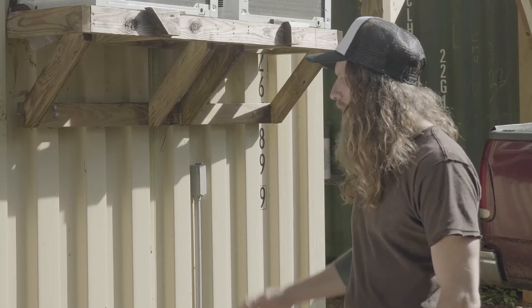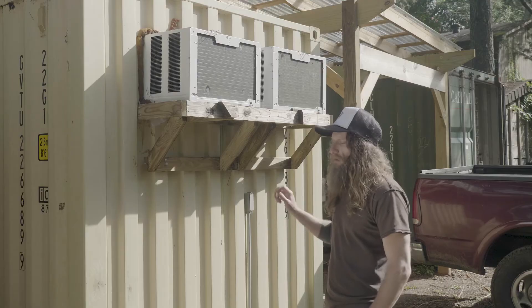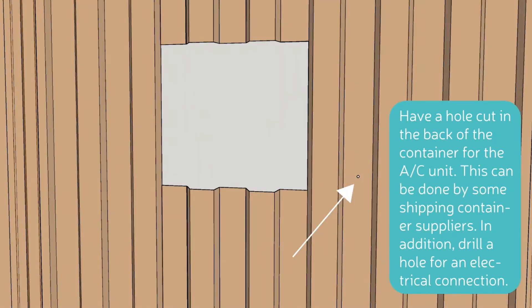I'm standing next to our modified shipping container that we've converted into a walk-in cooler. Two very important pieces of this unit are the AC units and how they go into the container. The first thing you're going to want to do in your empty container is cut out two holes that match the dimensions of each AC unit.